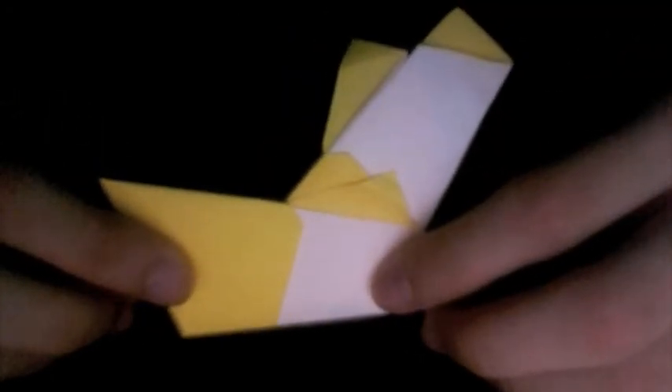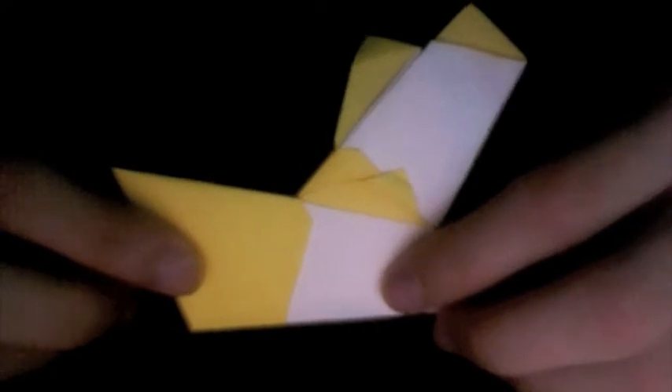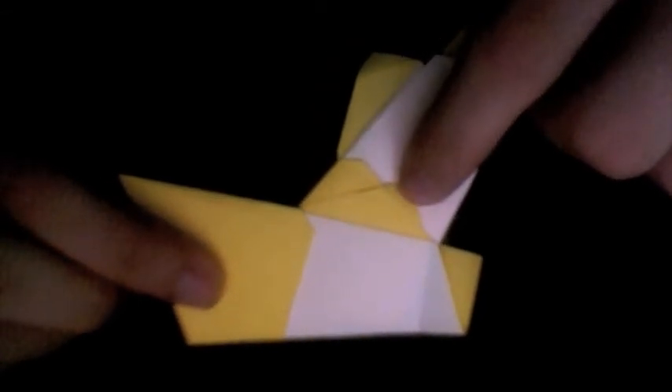After doing that, turn over. We're going to form a simple mountain and valley fold to lock the two units together. The mountain fold is basically folding this colored corner behind — under the edge behind it.